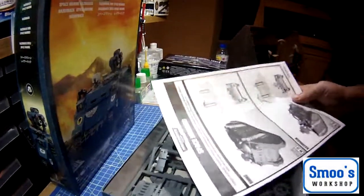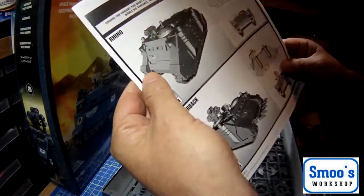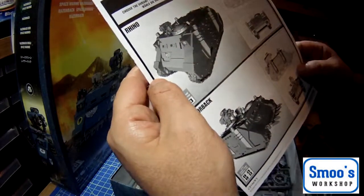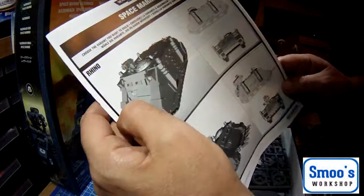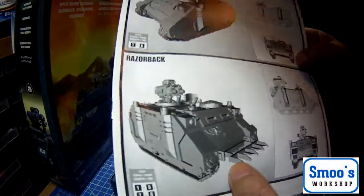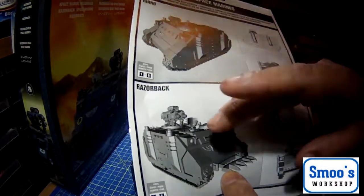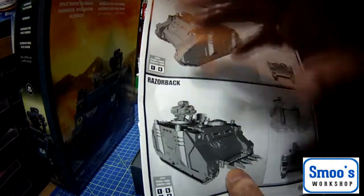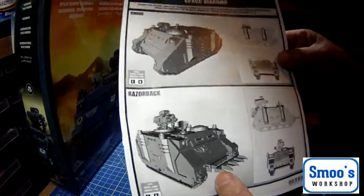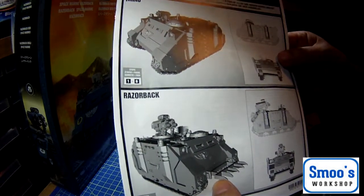In the box we get instructions. You can build the Rhino — that's the other one — all the parts are in there for the Rhino, and the Razorback. When you're actually playing the game the Razorback has higher points damage or something like that. It does give you enough parts to pick from either one of the two variants.